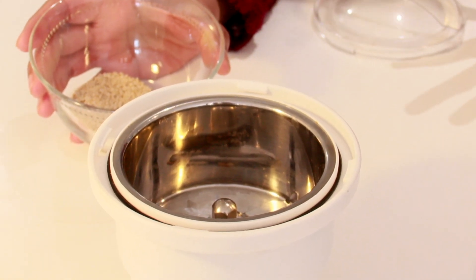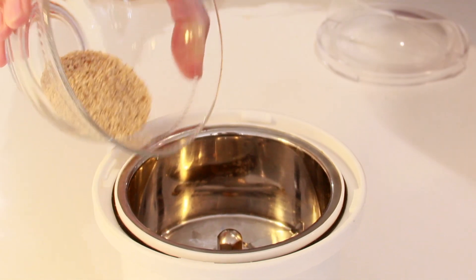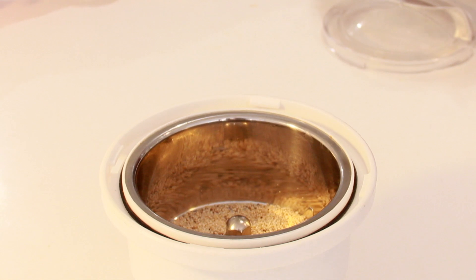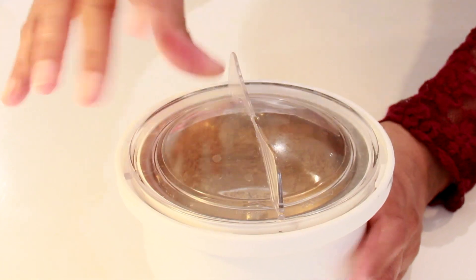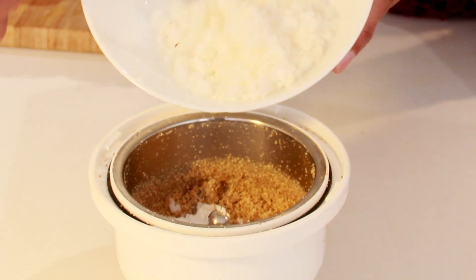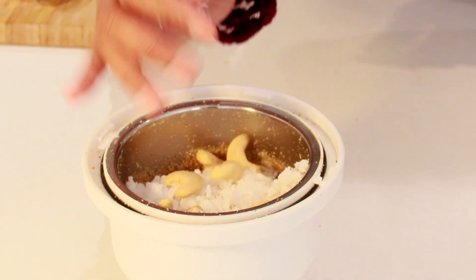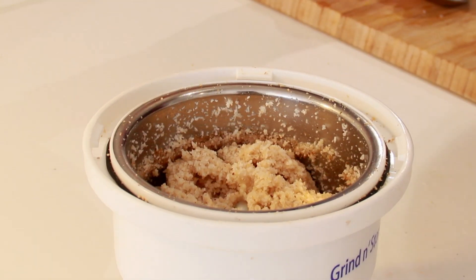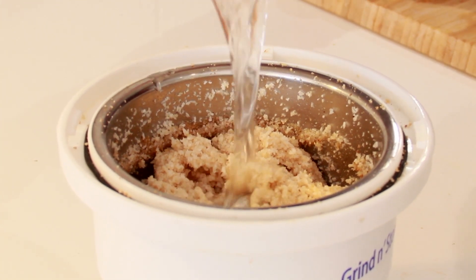I'm going to make a paste out of poppy seeds, scraped coconut, and cashew nuts. First, take one and a half spoons of poppy seeds and dry grind them into a fine powder, then add the coconut and cashew nuts. I've ground the poppy seeds — now add 30 grams of scraped coconut and six cashew nuts. Don't add water just yet. Once it starts coming together as a paste, add a little water and blend into a fine paste.